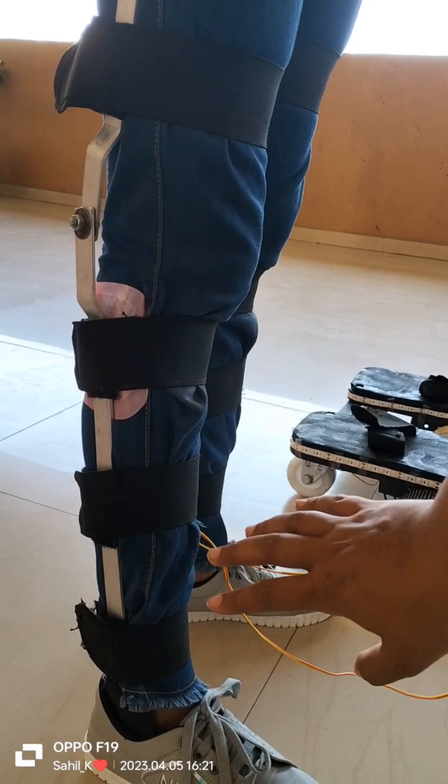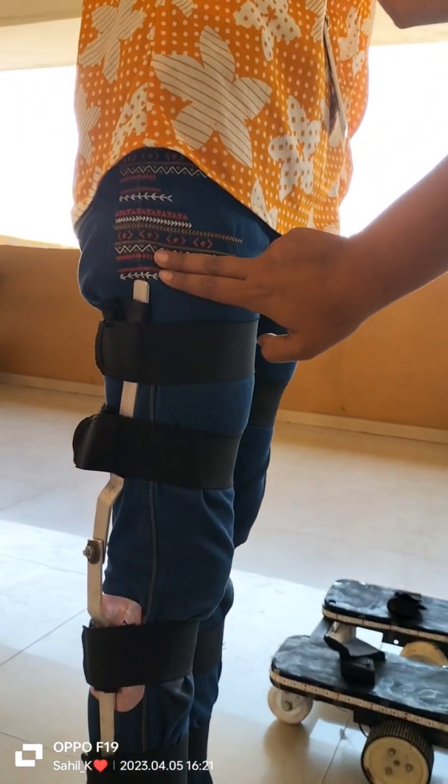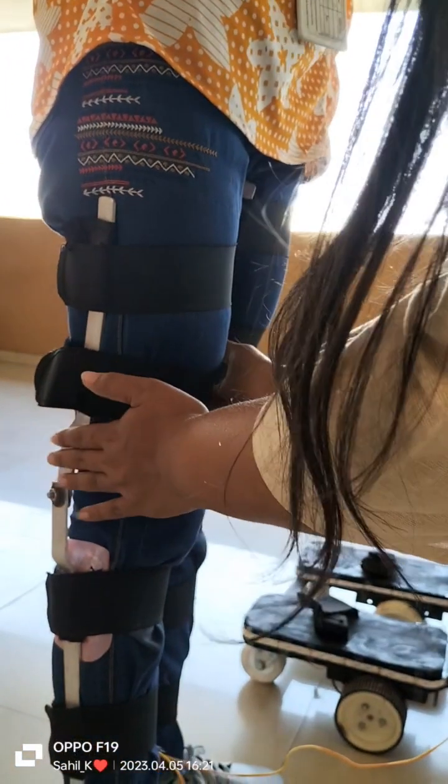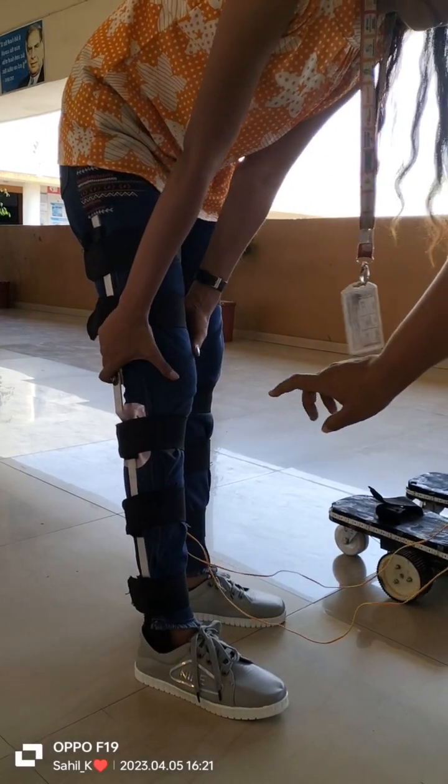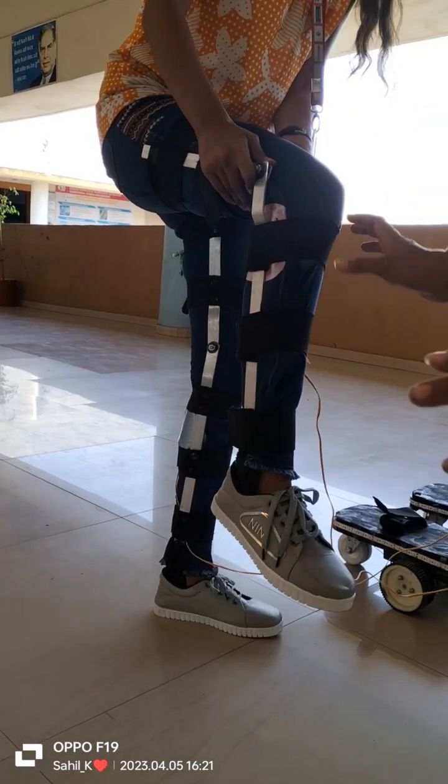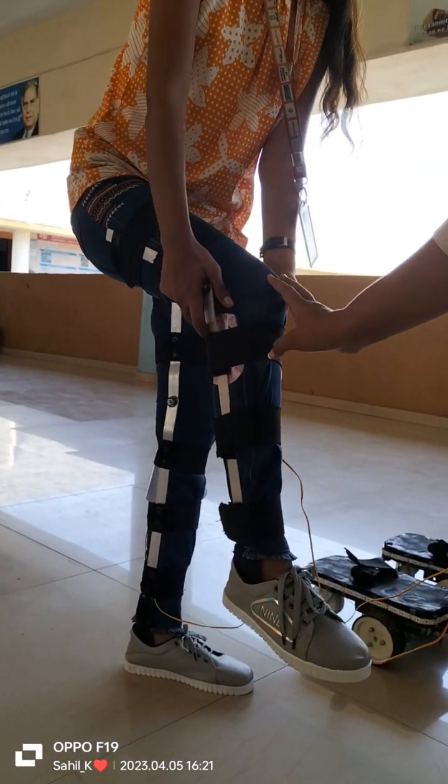This efficient smart braces give support to the ankle, knee, and thigh. It has compatible elasticity which can be fitted for any size, and is flexible enough that a person can sit or walk efficiently with bending in the knee posture.